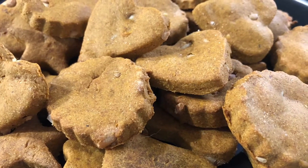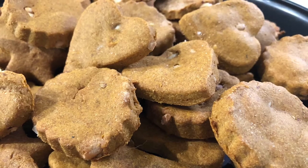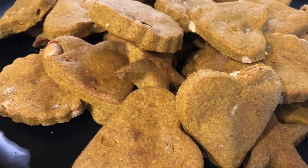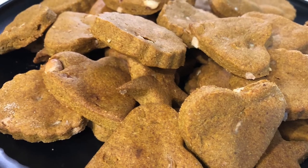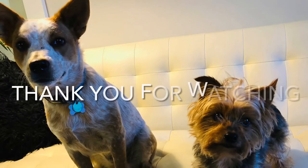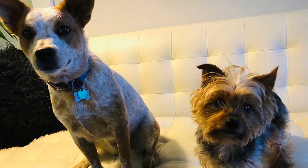That is it. Thank you so much for joining me today. I hope you guys enjoyed this video as much as I did. I think this is so fun — I love cooking for my doggies, well, my grand doggie and my doggie. Thank you so much for watching and I will see you guys in the next one. If you're new to my channel, please subscribe and please give the video a thumbs up. Bye-bye now.